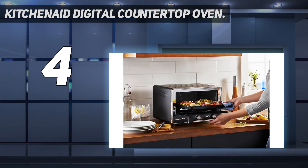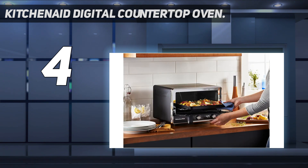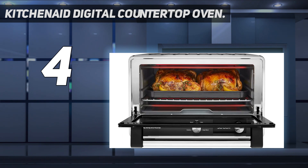Sleek in matte black with chrome accents, the oven's design is worthy of your countertop. The addition of a digital display offers updates on how cooking is progressing, making this a very user-friendly model even for beginners. Cleaning is also simplified by the inclusion of a non-stick interior.